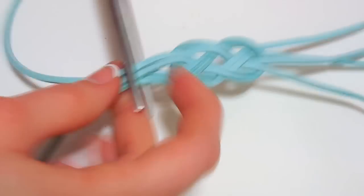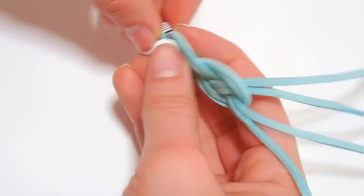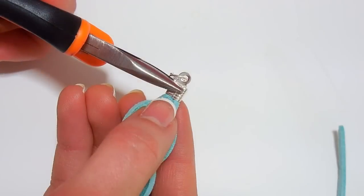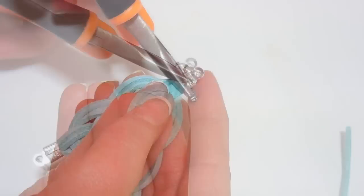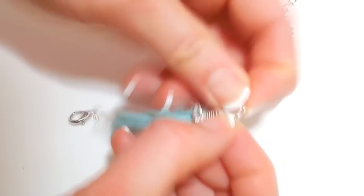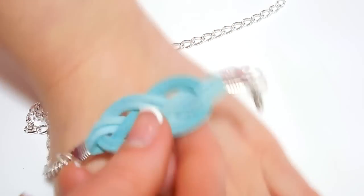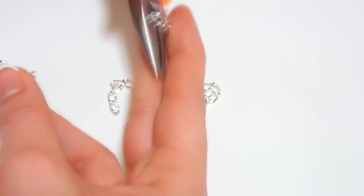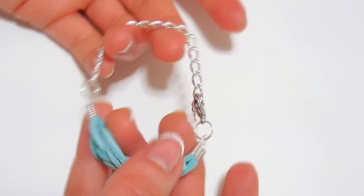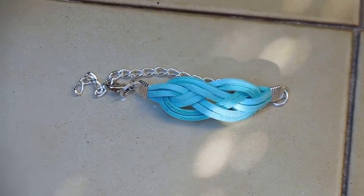Then cut out the excess and add your closure with the help of some pliers. Attach the chain to one of the sides and measure the length you want. Then cut out the excess and your bracelet will be finished. There are lots of different closures you can use, so go ahead and use the one you want. As you see this bracelet was super simple but I think it looks really pretty.